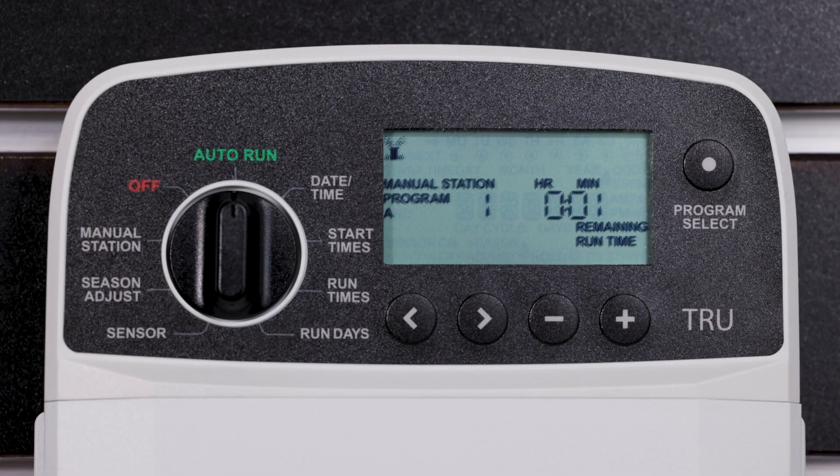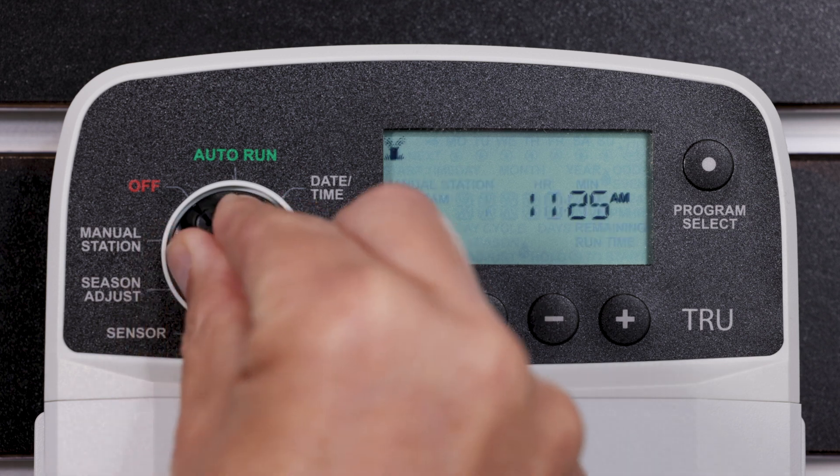To stop automatic irrigation or to cancel all active watering immediately, turn the dial to Off.